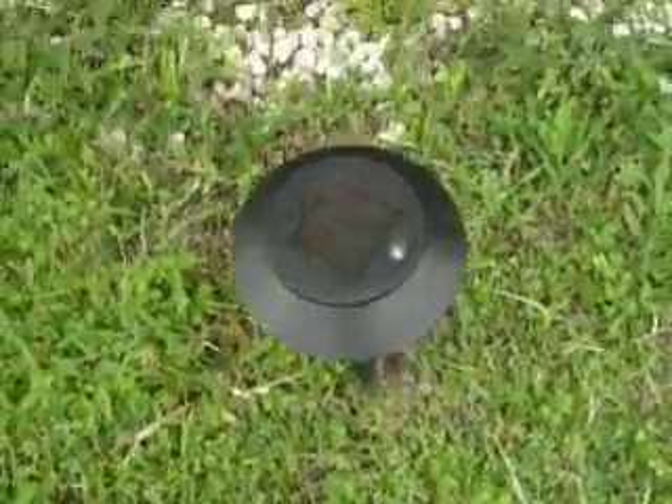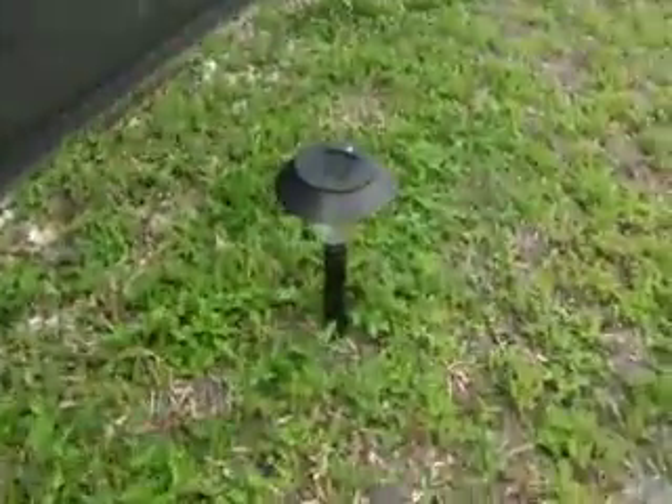Over here I got some solar lights. I got them out in the front and out in the backyard.